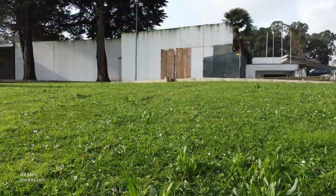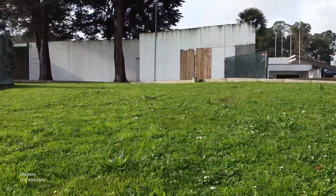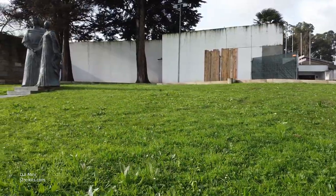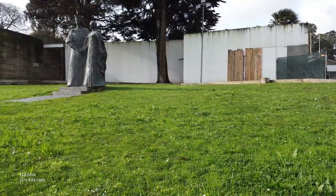Hi guys, welcome back to our channel. This was supposed to be a maiden flight video, but it was more than one flight — there were three flights.